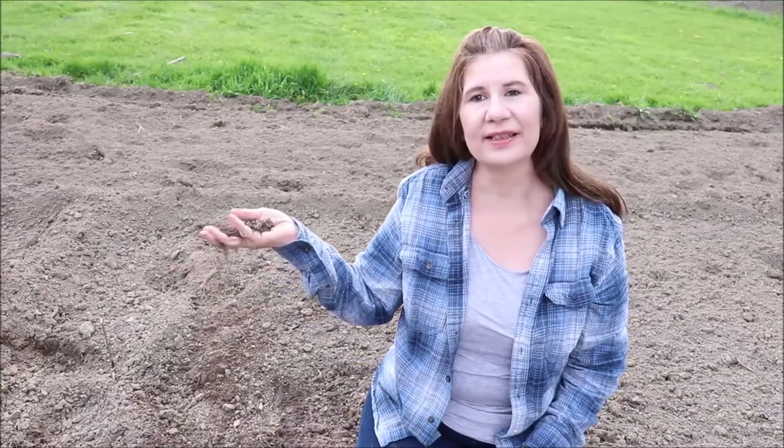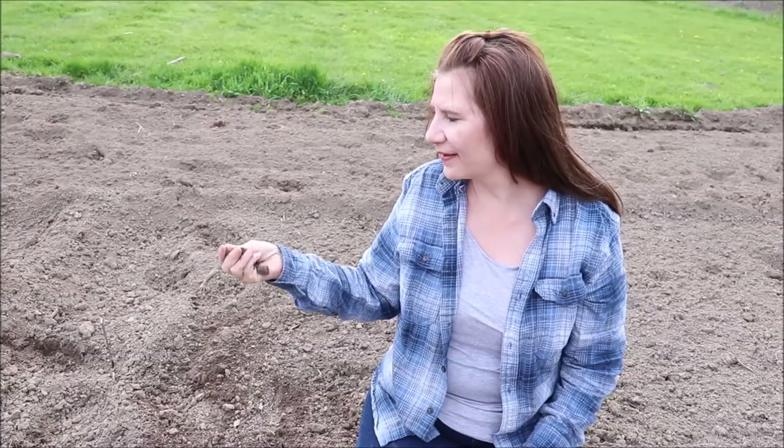Friends, welcome back to Bloomer Home and Garden. Today we are talking about the garden — specifically soil testing. You can see our garden is all tilled up. The soil is really soft and fluffy and it's ready to plant. Or is it? There are a couple of important steps before we start thinking about actually putting our plants in the soil. Just by looking at the soil we can't tell what's in here and if it will be beneficial for the plants we want to plant. That is why soil testing is so important.